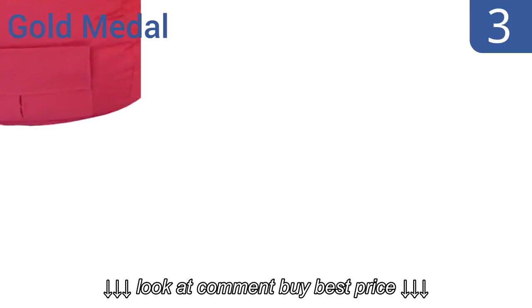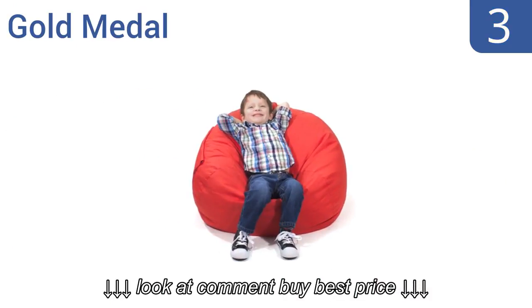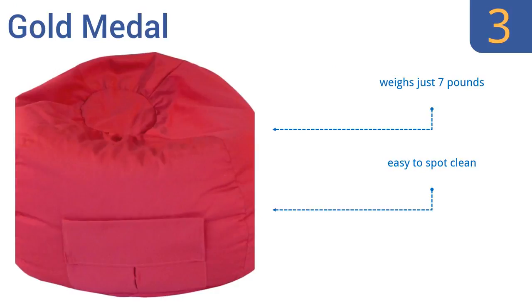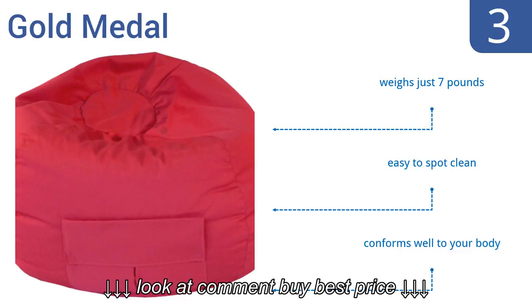Nearing the top of our list at number 3, the Gold Metal is a tween-sized beanbag that's perfect for multi-kid households. They're large enough for kids to sit comfortably in with a 105-inch circumference, but small enough that you can fit two or three in a room without taking up all the floor space. It weighs just 7 pounds, is easy to spot clean, and conforms well to your body.